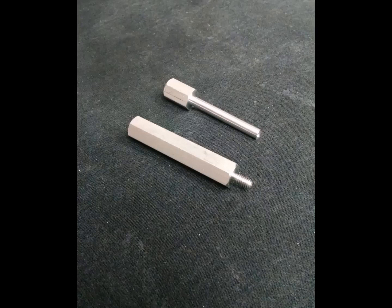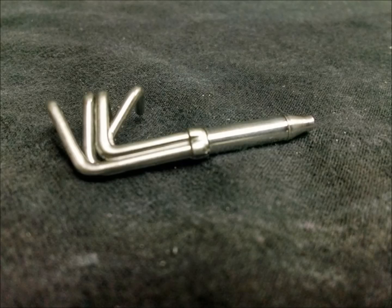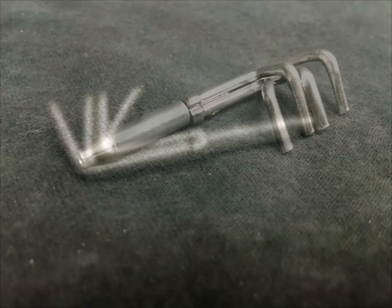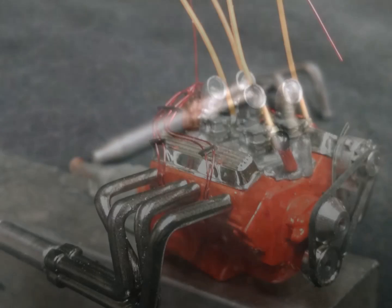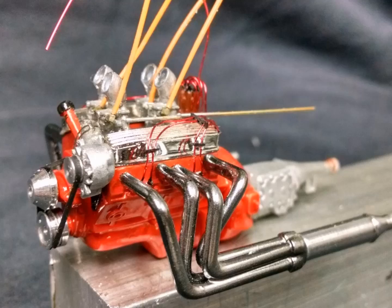So I machined some new collectors from aluminum rod stock, tapered them down, and used a piece of tubing to link the aluminum piece to the plastic header, which was sectioned off. That's what it looks like when they're put together. I can then transition with exhaust pipe under the frame and up to the mufflers. The locating holes and pins came into play here — there are pins in the ends of the header tubes that fit into the holes drilled into the engine block to locate them exactly in the right place.